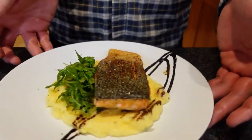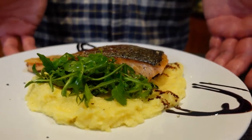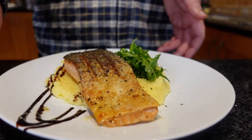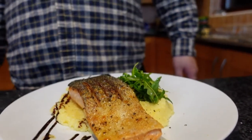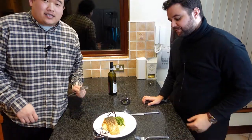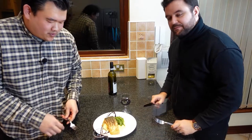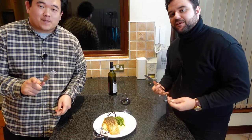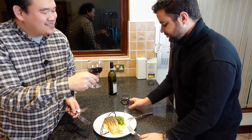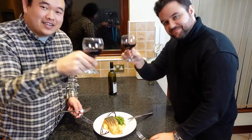There you have it — a super elegant and easy dish. It looks like a nine out of ten. I hope you guys enjoyed all of that. This is the special moment you can really create with your family and loved ones at home. This is what you can do with the time you have. Cheers — this one's for you guys.